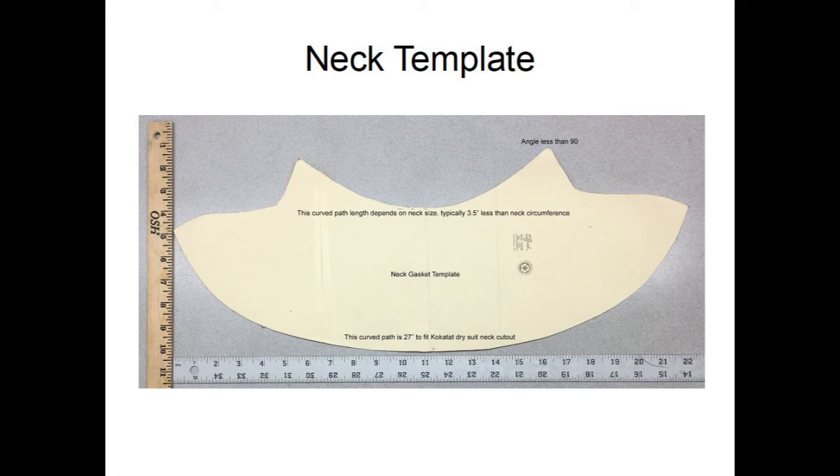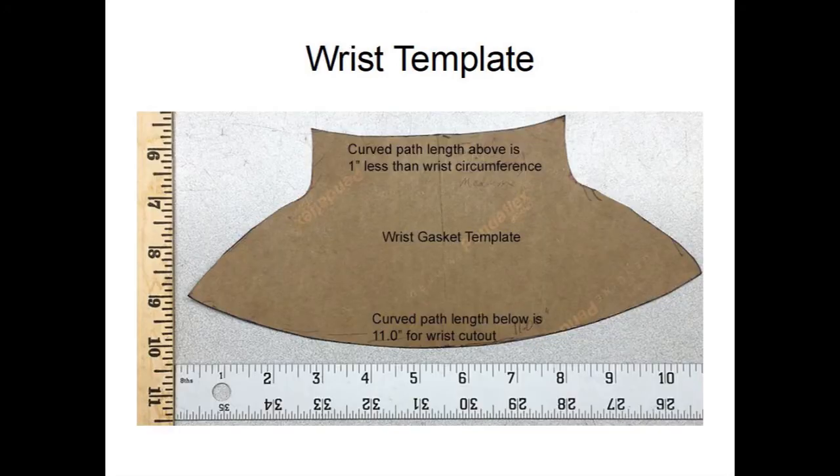The two sides are the edges that are joined by contact glue and seam tape. The upper curve length depends on the body measurement. Take the neck circumference, subtract 3.5 inches or so, and create the curve to match that length. To satisfy the curve length, the corners may move in or out, or the curve can dip closer or farther from the bottom. For the wrist template, just make the curve path above one inch less than your wrist circumference.